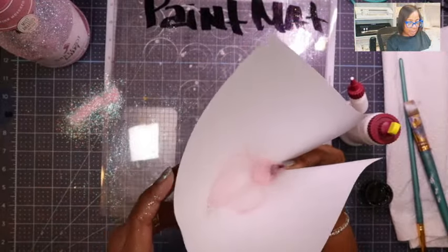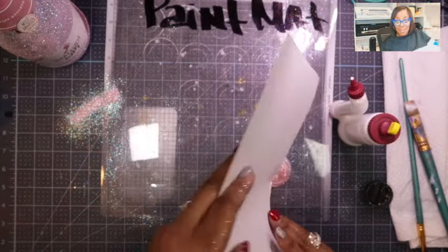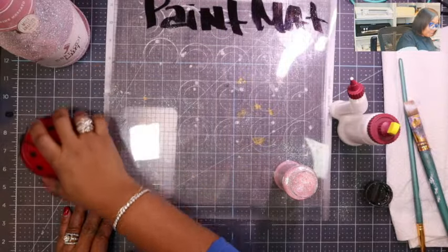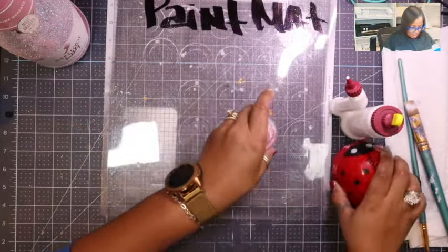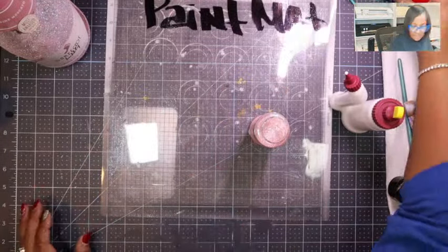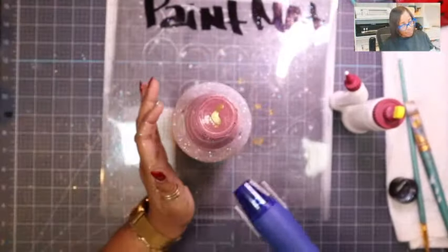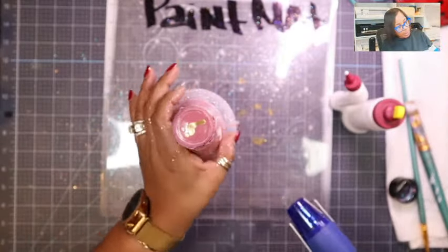I guess that's what you do though — making a mess with this glitter! Alright, let me sweep this up. I'm going to take my heat gun and move the glitter out of the way, and I'm going to help this dry by just adding some heat to it.